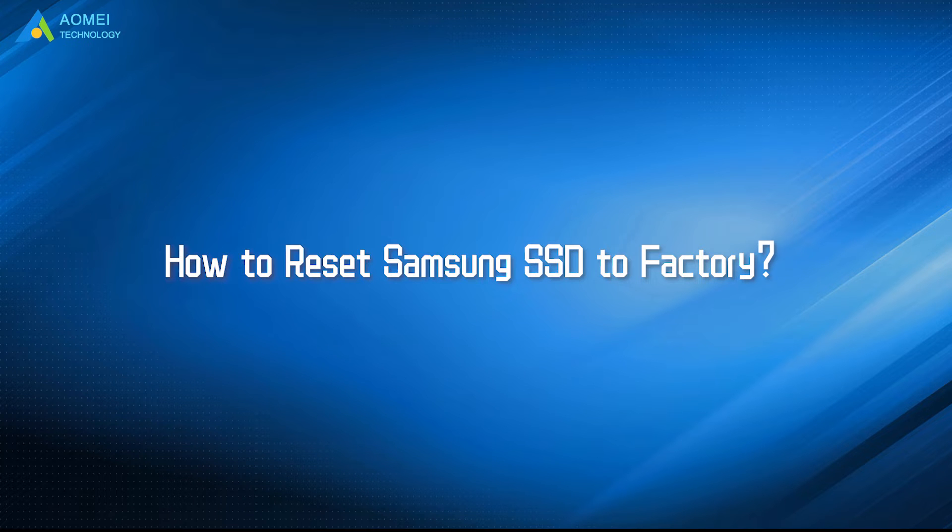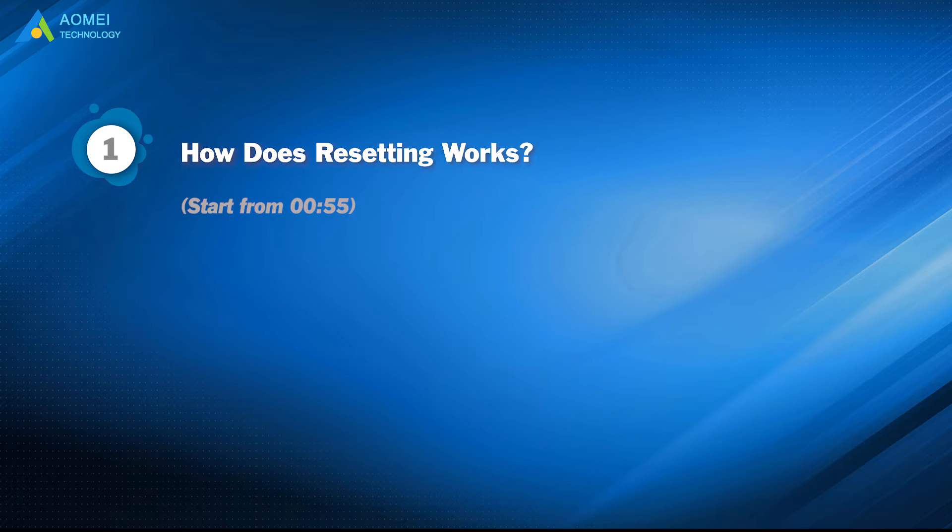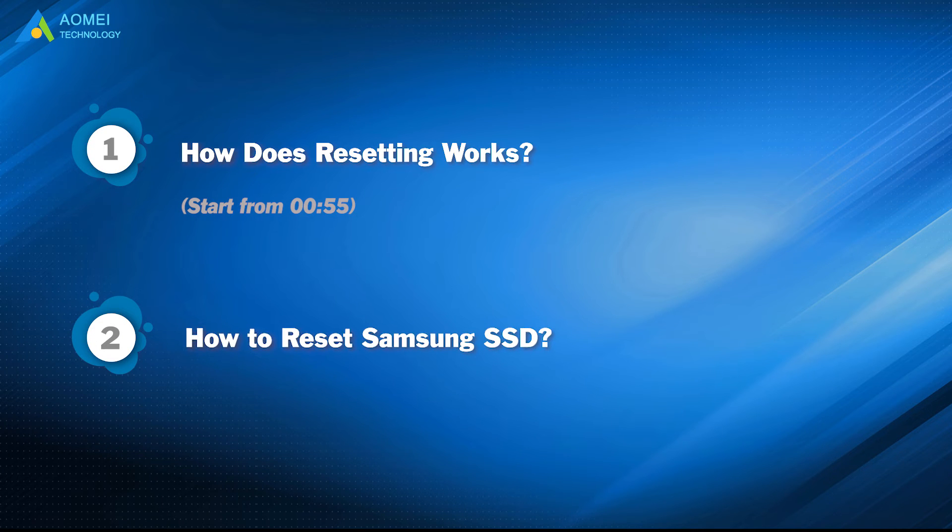We have two parts in this video. Part 1: How does resetting work? Part 2: How to reset Samsung SSD.